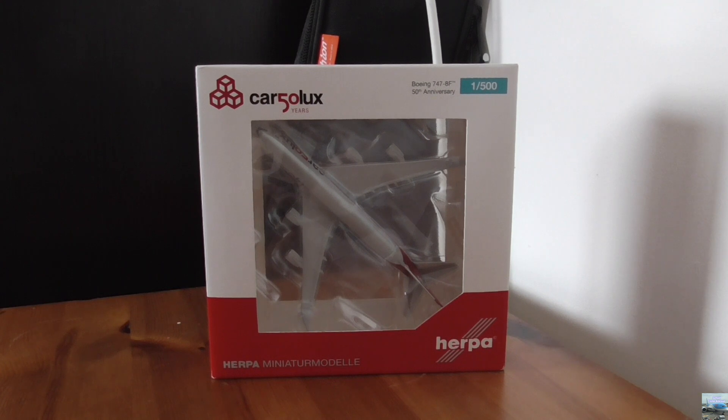Hello everyone and welcome back to the channel. In this video I will be unboxing and reviewing the Herpa 1:500 scale Cargolux Boeing 747-8 freighter model. This model is in the 50 years livery, which was made to celebrate 50 years of Cargolux operations, as the airline was founded on the 4th of March 1970. This model was bought for me by my dad as a birthday present but it ended up arriving late, and I'm really grateful for that.